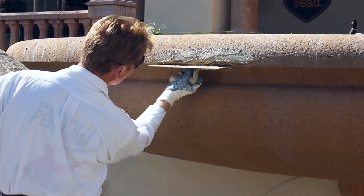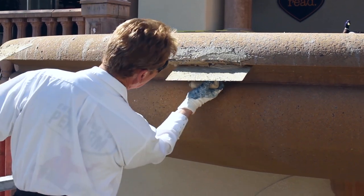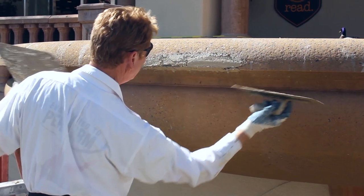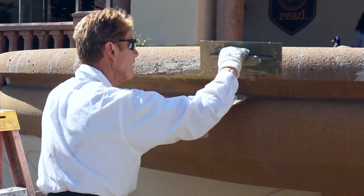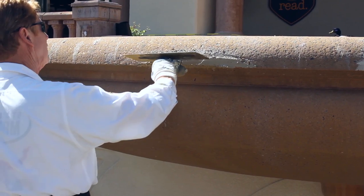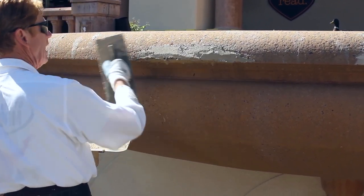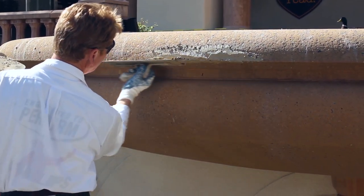I'm going to finish putting this on — I actually put a few stones in this mix. There are some pebbles on the ground and I thought, well, gee whiz, we'll give it our best shot to match these pebbles. So what I'm going to do is put this on and then try to expose the aggregate. And when I say expose the aggregate — how do you do that? You apply water. That's how you expose it.